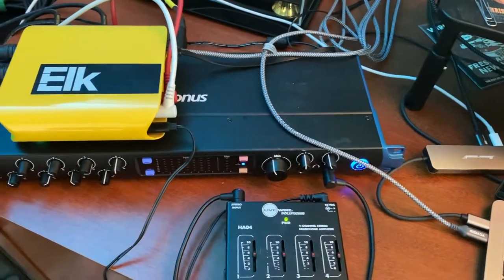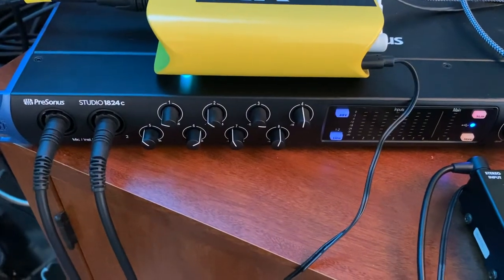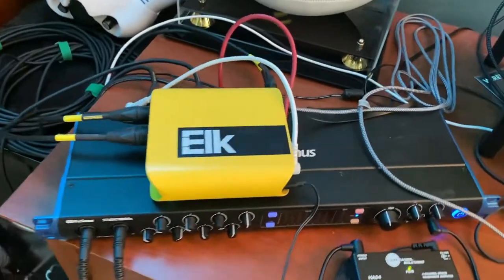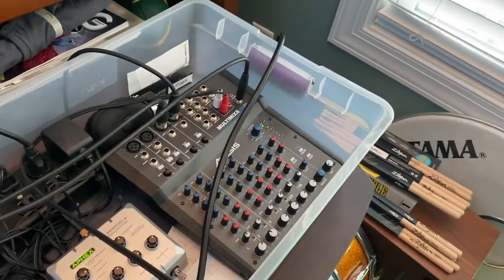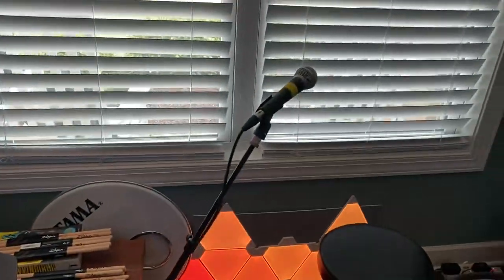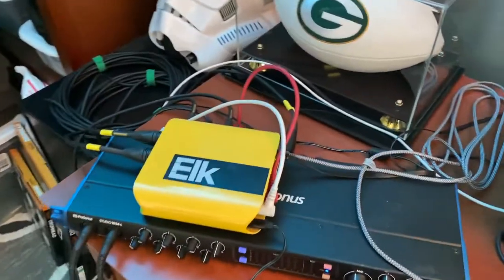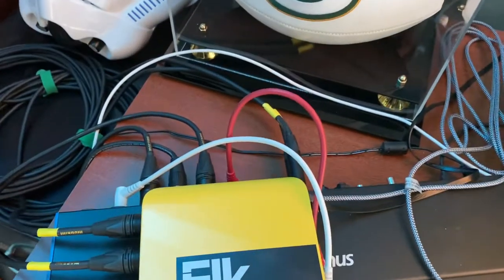All of our instruments are plugged into this interface underneath the Elk — that's a Presonus FireStudio 1824c. We've got electronic drums, these are ATV e-drums, plugged in there along with bass, guitar, and primary vocals. We also rigged up a regular mixer over here — that's an Alesis Multi-Mix 8 — with our talkback mics going into it, sending one line out into the interface to free up ports.